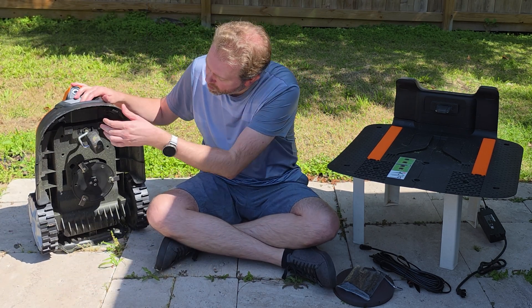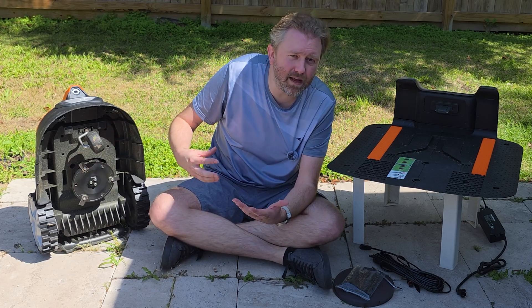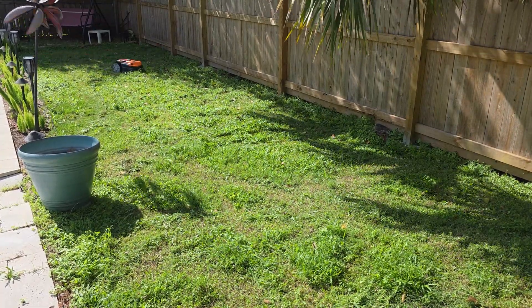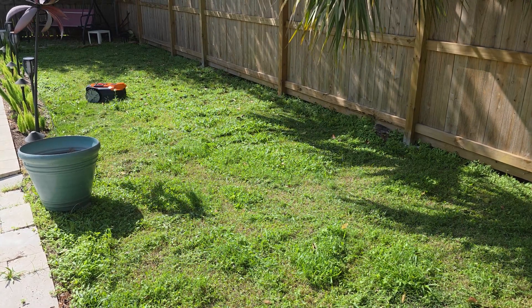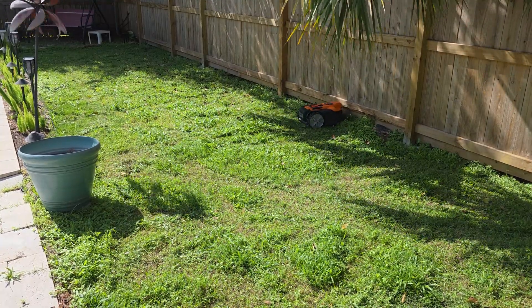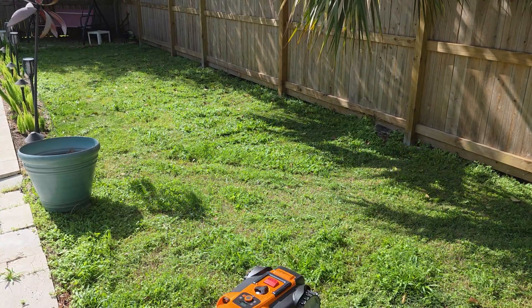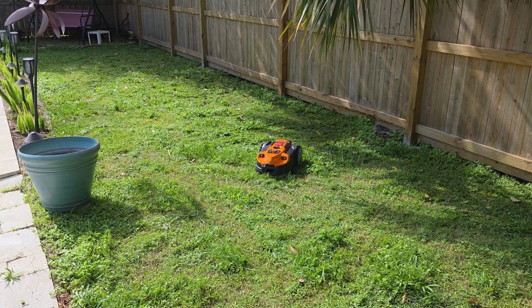On the bottom side of the lawnmower, you're going to see the cutting mechanism. It's basically got three little razor blades — each one will just spin around. It's going to cut about a six-inch swath of your grass. When it's going, it moves in a more random pattern. It's going to get all parts of your lawn, but it won't go in a straight line or anything — it's more like one of those robotic vacuum cleaners for your house, but for your yard.